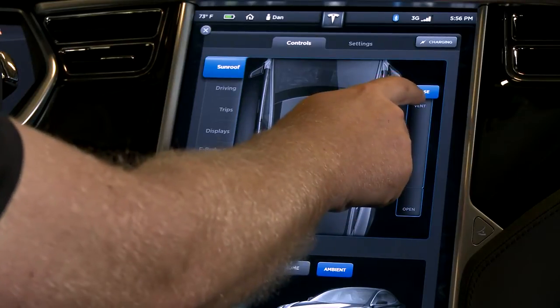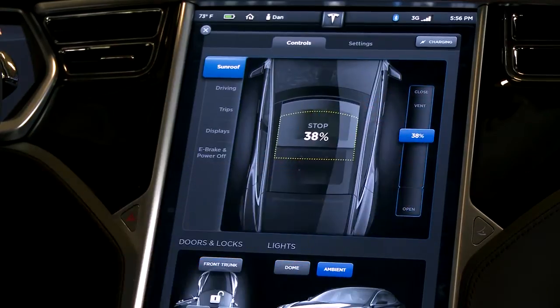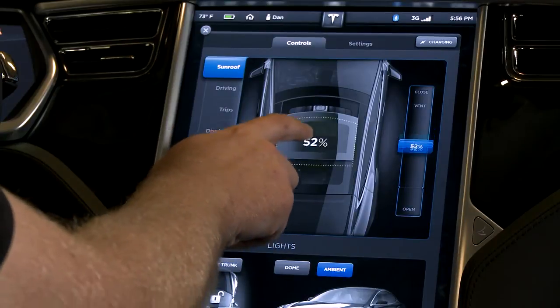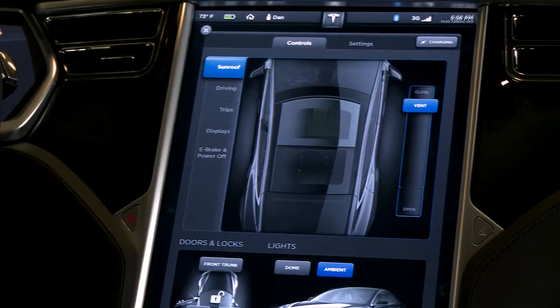We can open the sunroof by pressing on this bar here, so if I want to vent it, I can do that. I can drag it down to open it a certain amount, and I can also control it just by dragging the image here. That's all there is to it.